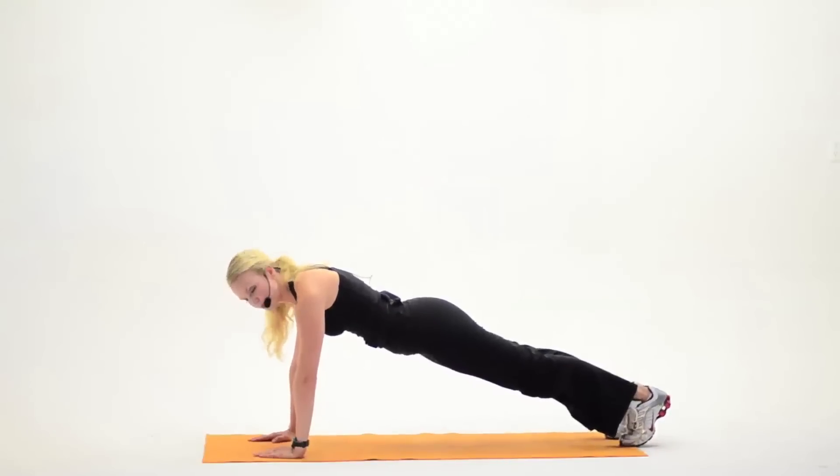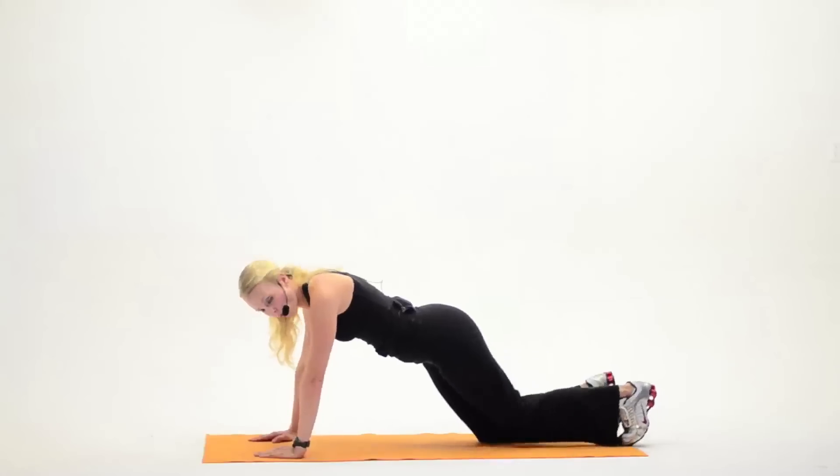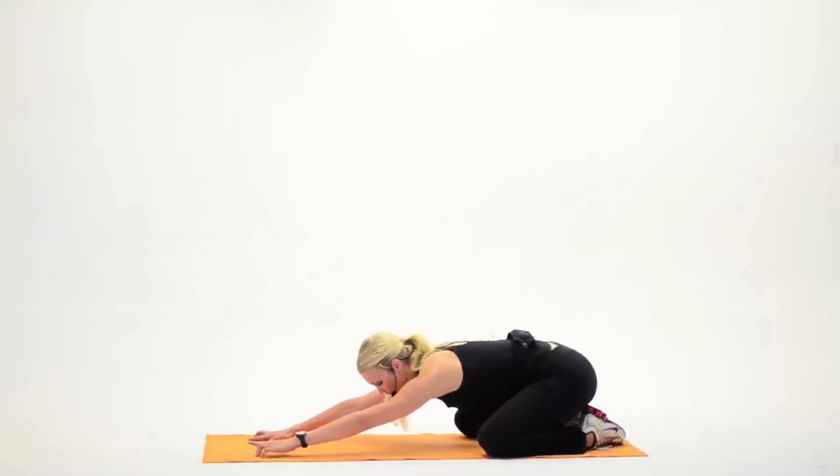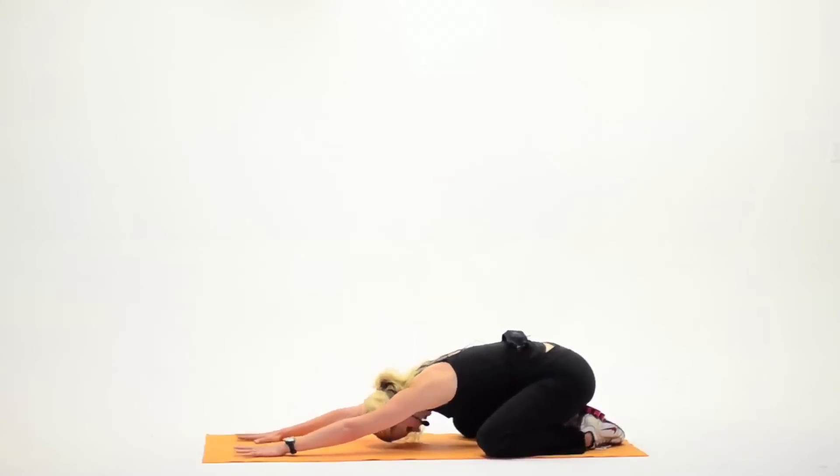Only four more. Bring the knees down. Widen them slightly, sit back on your heels. You're going to walk the hands forward, head comes down. Nice stretch. Love this stretch.